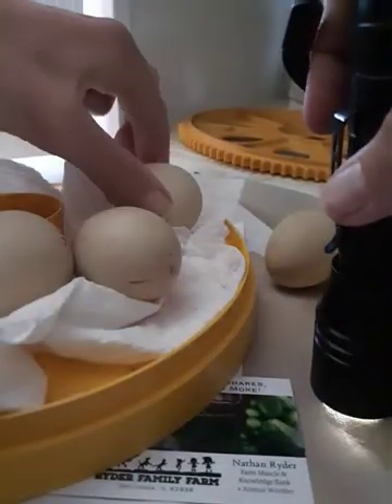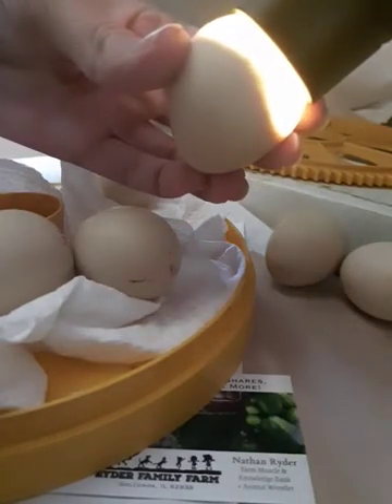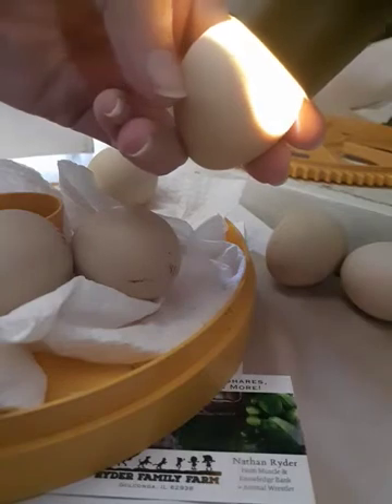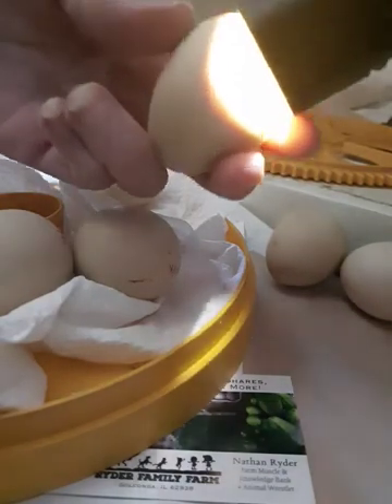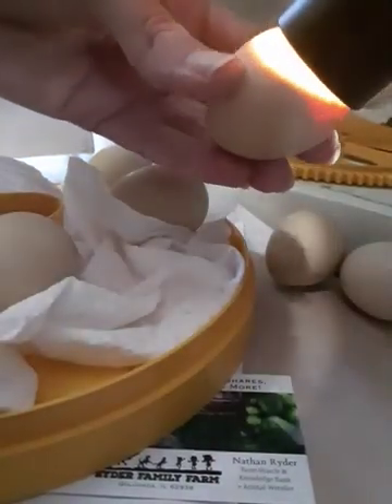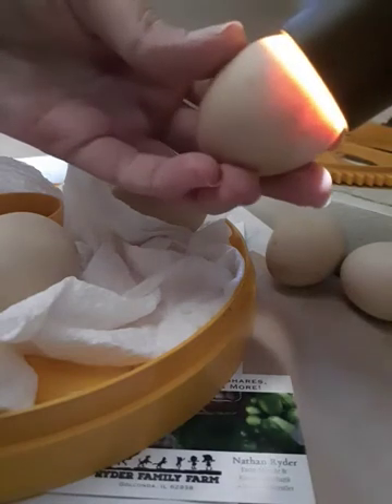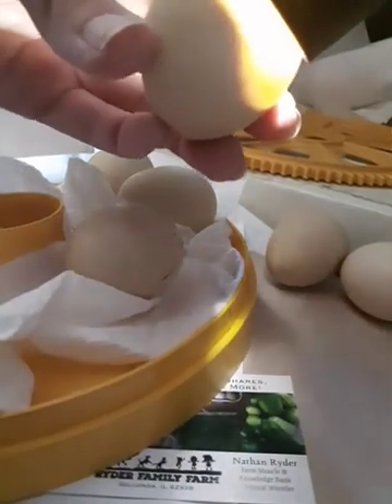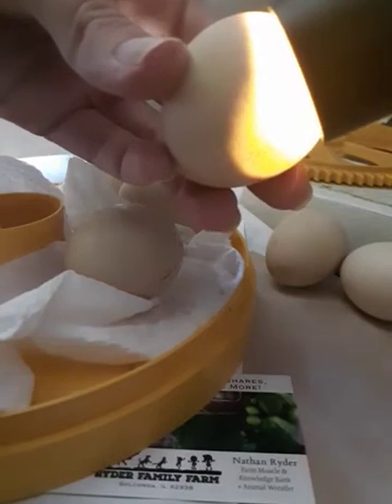You can see the movement right there. The white is the air cell — it's hollow inside the egg — and then all the dark stuff is the guinea. You can see it's moving around, and very soon it will have its beak in the air cell and then it will begin the hatching process. So that's a viable egg. That one just barely moved, it's not quite as filled out, so it might be a day or two behind, but it did move so that one's fine. That's a viable guinea right there — you can see it jumping around. That is not just the light, that is the guinea inside the egg jumping around.